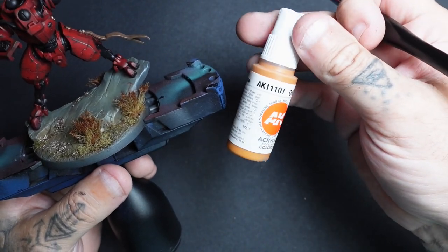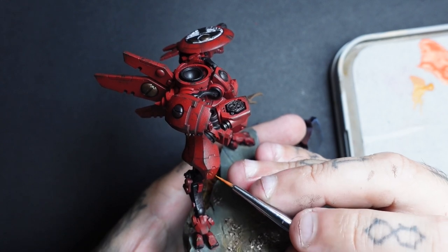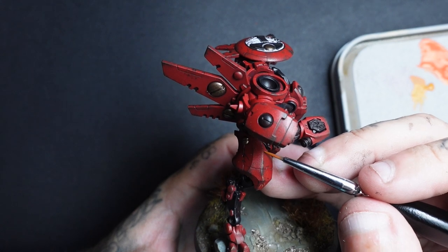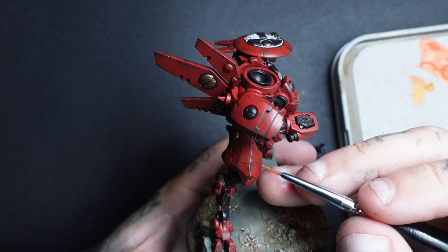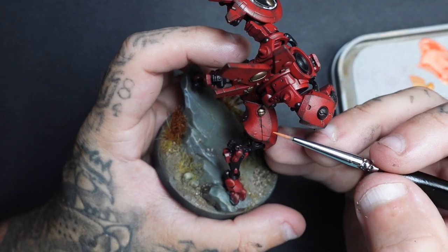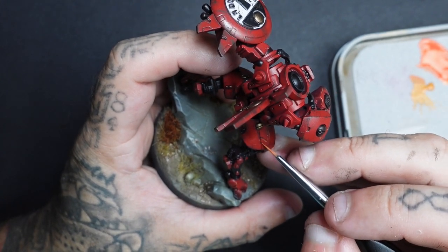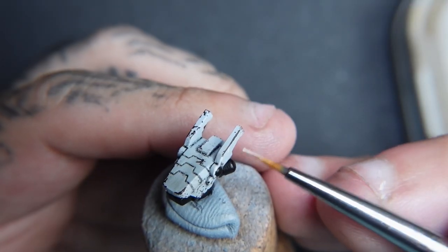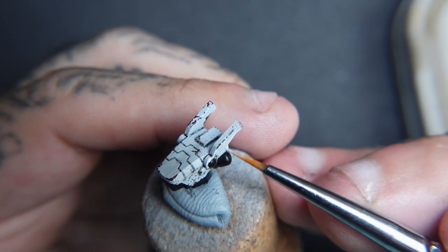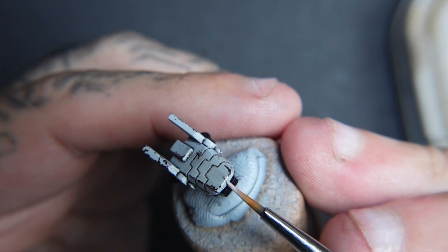For the armour highlight, I'm using AK Orange Brown. This is a great colour to highlight red because it has that orange-yellow look and stands out a lot more on the red. Just go around and edge highlight, picking out some of those chips and adding little bits of highlight underneath to make them more defined. Then do the same with white — I used Vallejo White for the white areas — adding little scratches and edge highlights to certain sections to define everything and make it stand out just a bit more.